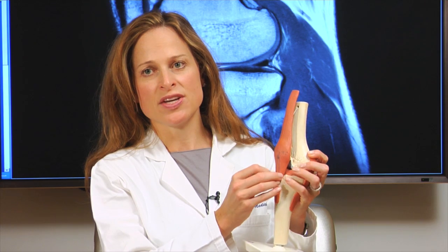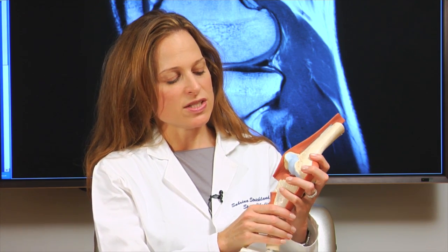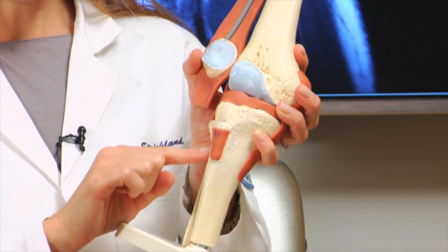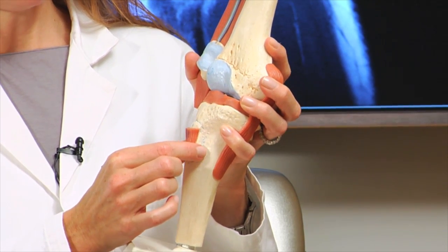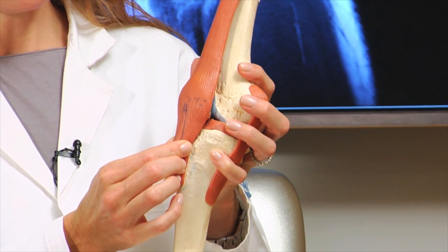This operation starts out with an arthroscopic procedure where I look inside your knee with a camera and address any pathology related to the cartilage. The next part of the procedure, the actual osteotomy, is performed through a small incision on the outside part of your knee. During this operation, I cut the tibial tubercle and essentially transfer it over in order to realign or take the stress off the front part of your knee.